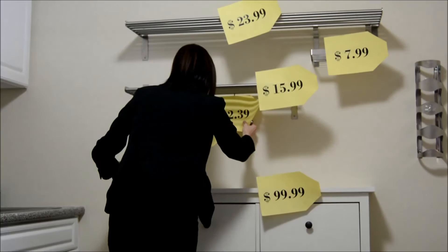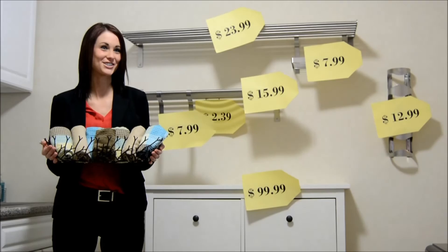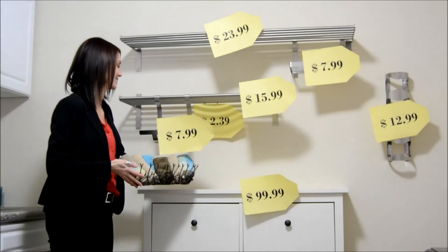Last but not least, my favorite item of all was to hang a wine rack for only $12.99. Now we're ready to finish. Just collect items from around your home and place them on the shelves to make it look pretty.